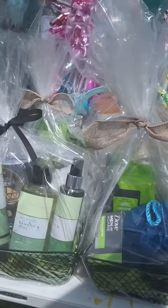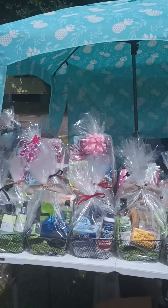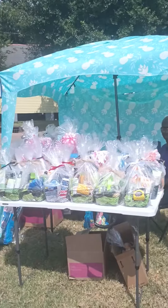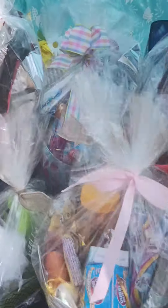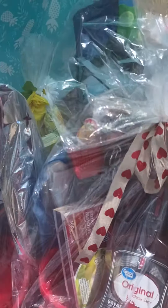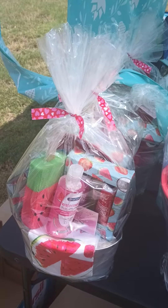I just appreciate honest feedback. This one is Bath and Body Works, so this is what my setup is looking like — I think it's adorable. Then I have my barbecue grill baskets and I have my watermelon baskets that I made.